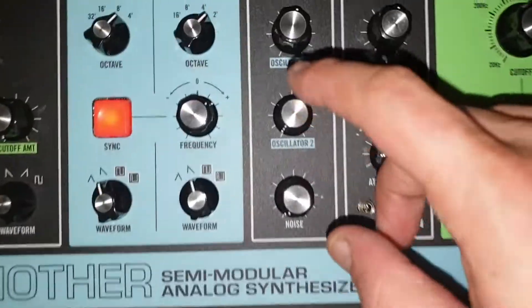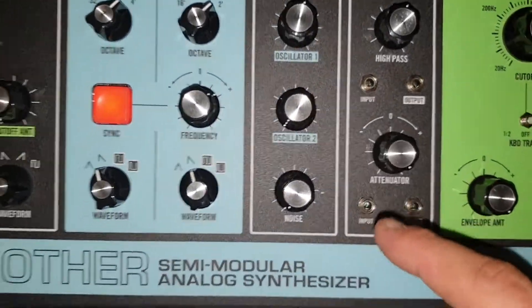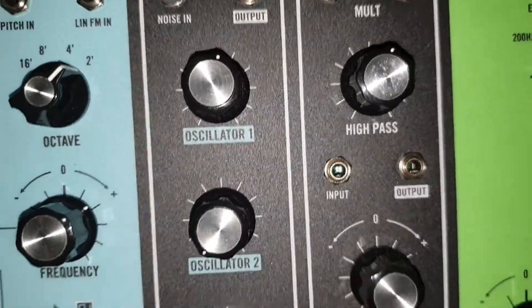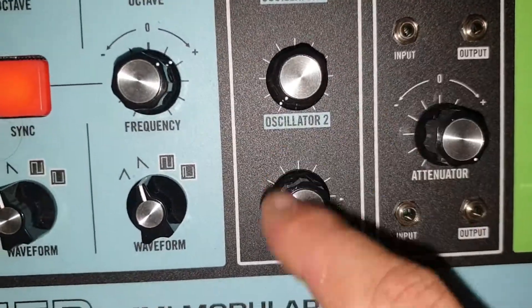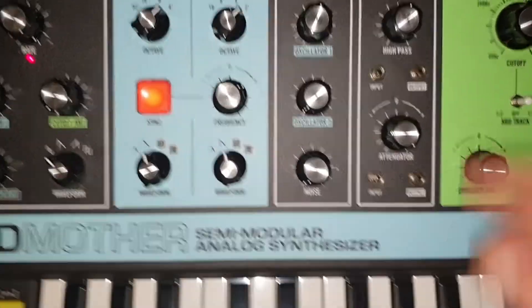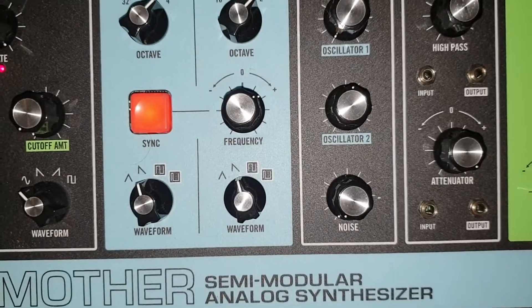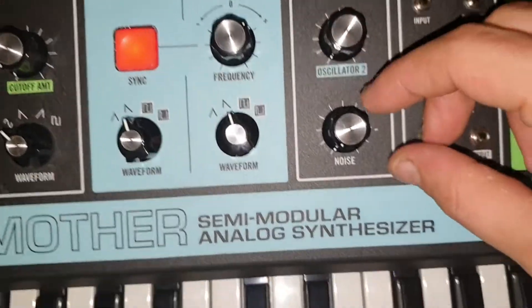Right, two oscillators into three. Oscillator one — look, the others are turned down. Turn that down, turn oscillator two up, and watch this noise generator.